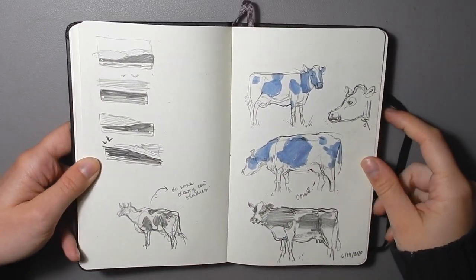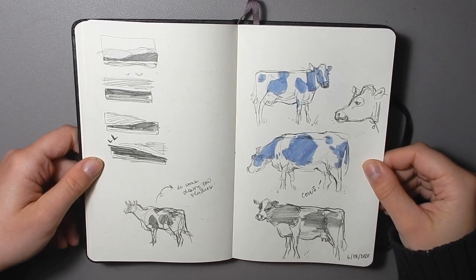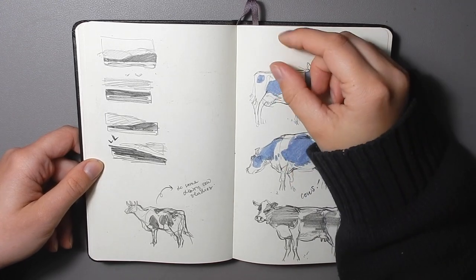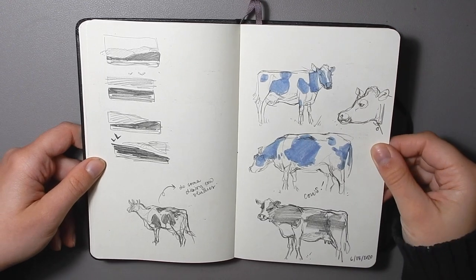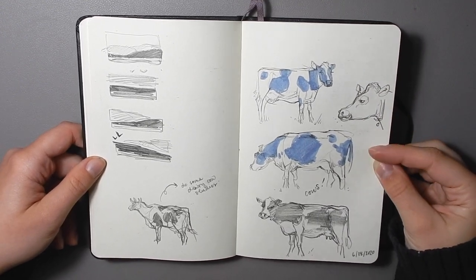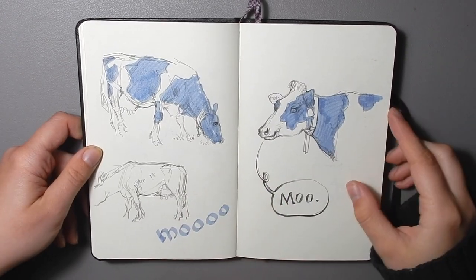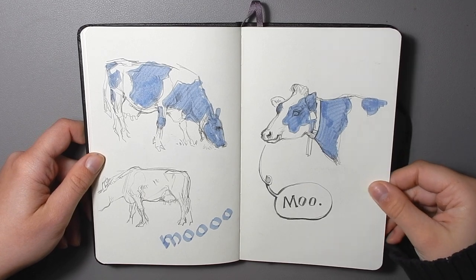Over here are some cows that I had to draw for a client project — I just needed to brush up on my cow anatomy. In the end the cows getting printed are like maybe that big, but I drew some big cows anyway just to refresh myself. And I don't know, they're super cute. Cows are cute.